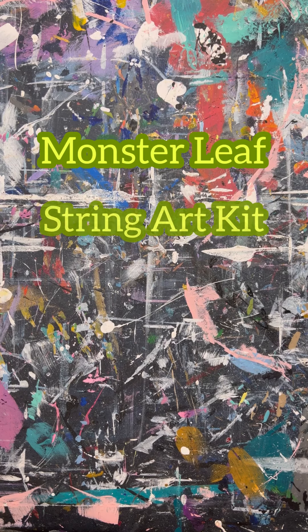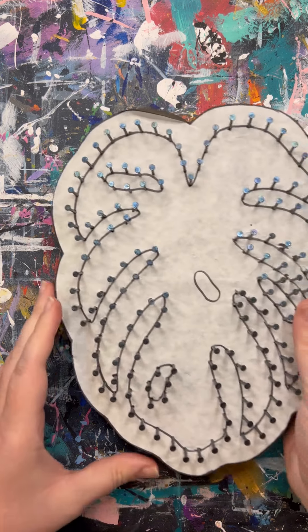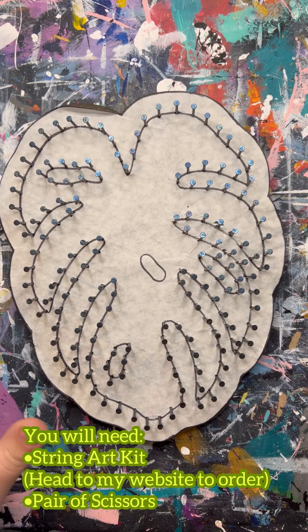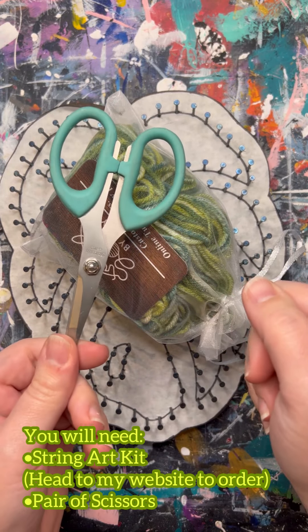This is the Monstera Leaf String Art Kit Tutorial by String Art by Kaylee. To make this design, you will need the Monstera Leaf Kit, which comes in your choice of yarn color, and you will need a pair of scissors.